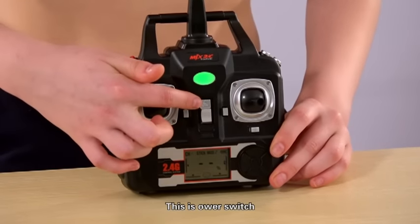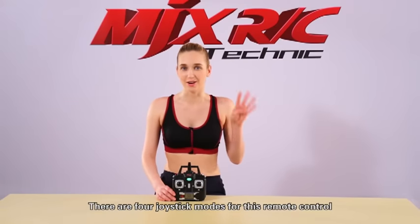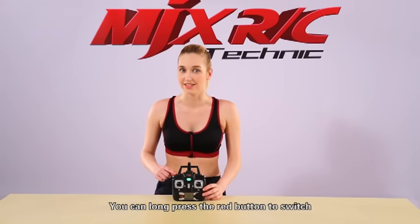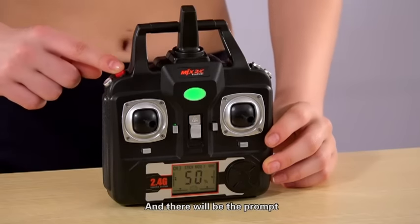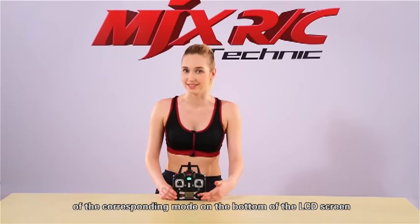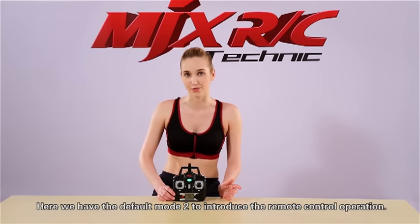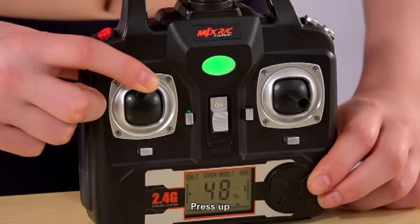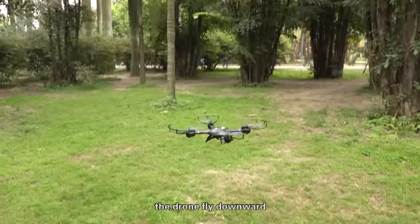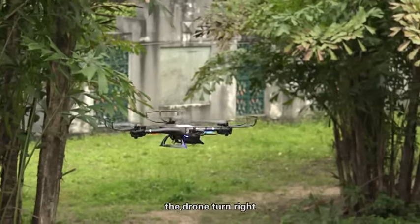This is the power switch and this is the power indicator. There are four joystick modes for this remote control. You can press the red button to switch modes, and there will be a prompt of the corresponding mode on the bottom of the LCD screen. Here we use the default Mode 2 to introduce the remote control operation. The left stick: press up, the drone flies upward; press down, the drone flies downward; press left, the drone turns left; press right, the drone turns right.